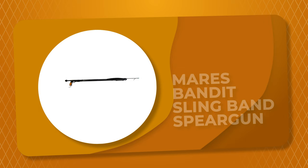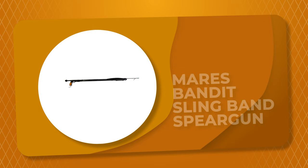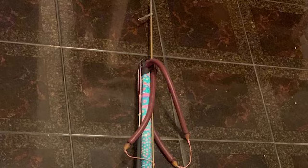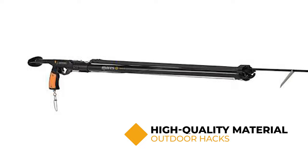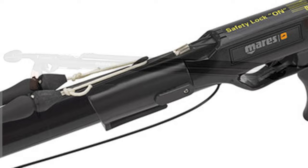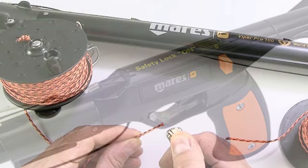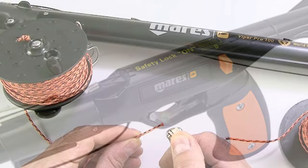Number 3: Mare's Bandit Slingband Speargun. Whether you are a beginner or an intermediate spearfisher, the Mare's Bandit Slingband Speargun is a fantastic value for money. Despite its low price, it is very well built and delivers a fast and accurate shot, although you may want to add a second band to increase the power. It is constructed of high-quality, durable, and lightweight material. The spring steel shaft is durable and ideal for regular use. It features a Dyneema wishbone for better safety, a trigger lock mechanism to avoid accidentally launching the spear, and a rubber line bungee that effectively minimizes recoil. When you take into account performance, reliability, and price, this ergonomically designed speargun simply cannot be beaten.